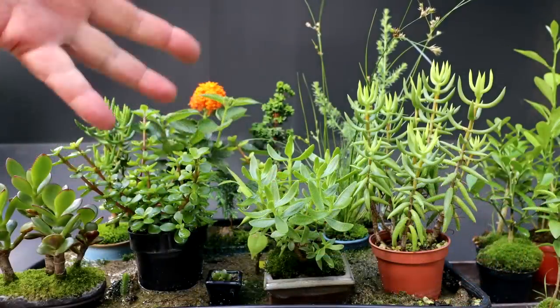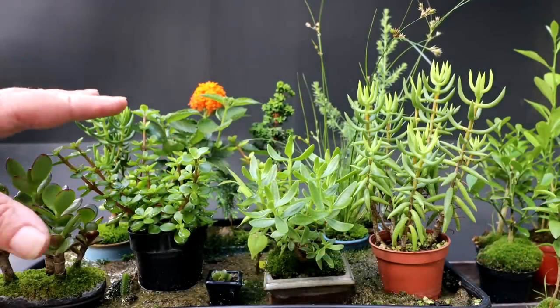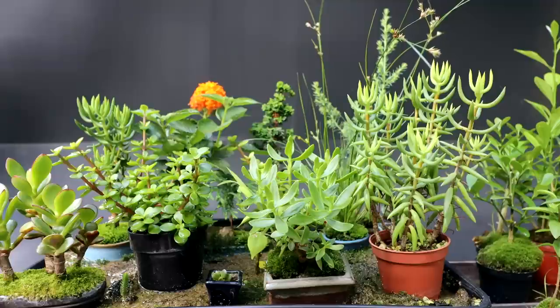Hi everyone, Nigel Saunders here. Today I'm working on my super mini bonsai. Most of these tiny trees were developed for that miniature bonsai bench that I displayed at the Toronto Bonsai Society's spring show.